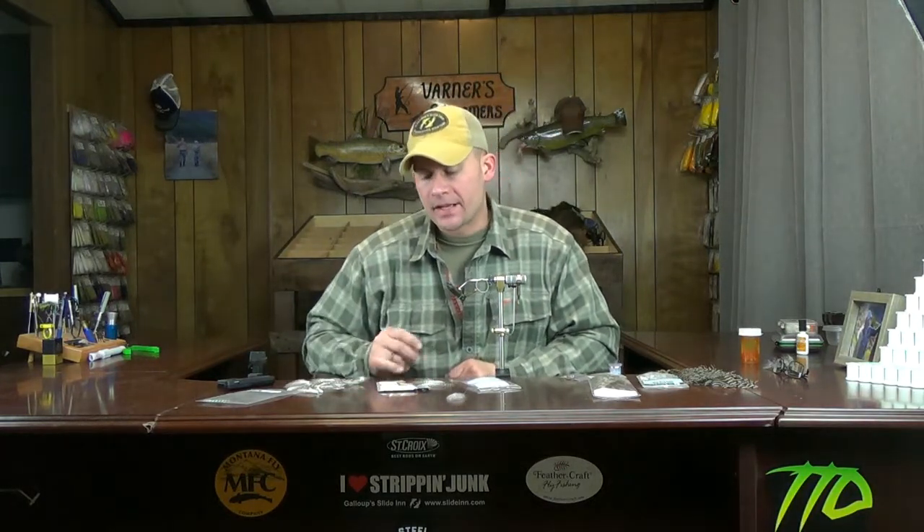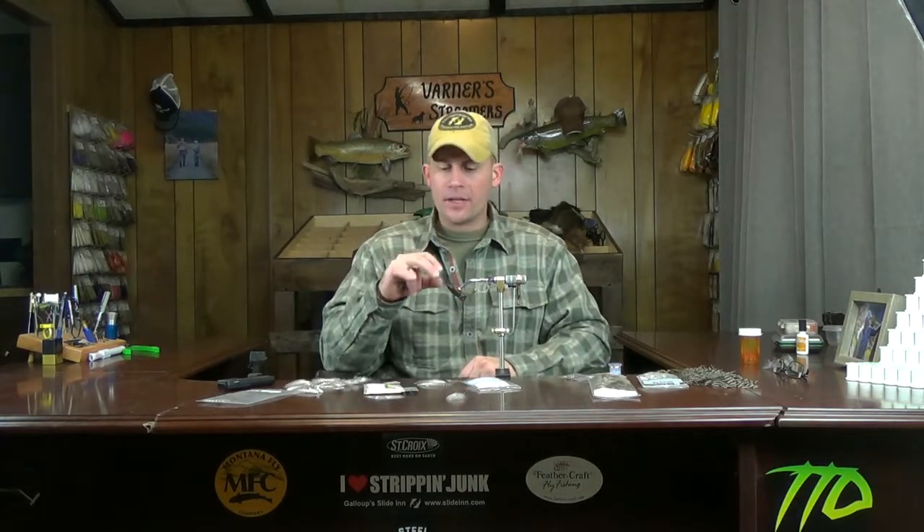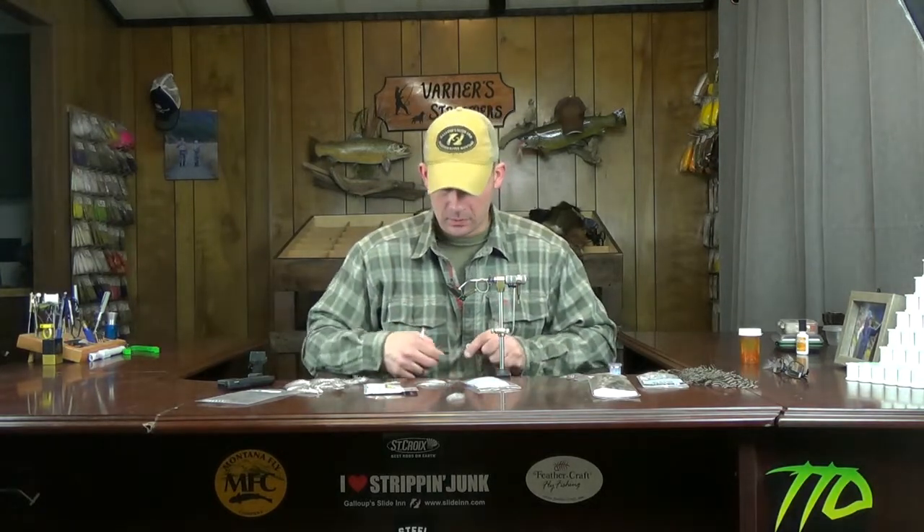The back hook on this is a Daiichi 2461 size 6 — a suitable substitute is the MFC 7050 size 6. The front hook is a Daiichi 1550 size 2. Really any 3x long streamer hook can be used as a sub. I just like the gap this one has — it's not quite as aggressive as a stinger hook but has a bit more gap than a traditional Aberdeen bend like the 2461s. If you want, you can just double it up and use both 2461s.